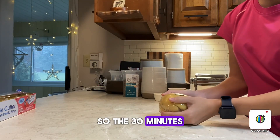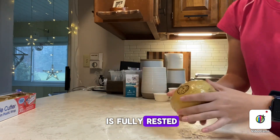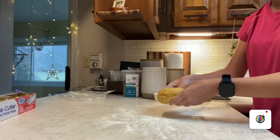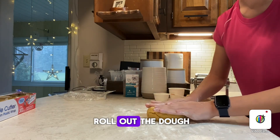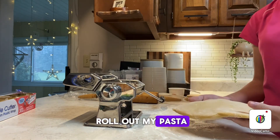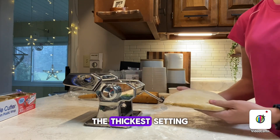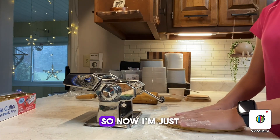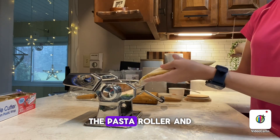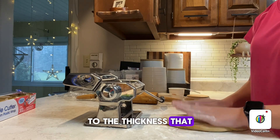The 30 minutes is up and the dough is fully rested, so I'm going to unwrap this. Now we're going to roll out the dough just a little bit — just enough to get it to fit through the thickest setting. I'm going to roll this through the pasta roller and go from the thickest setting down to the thickness that I want.